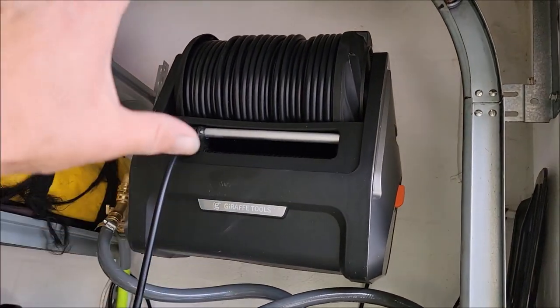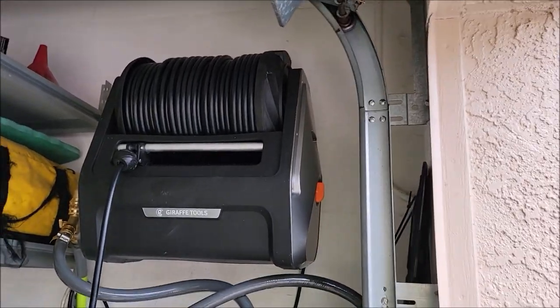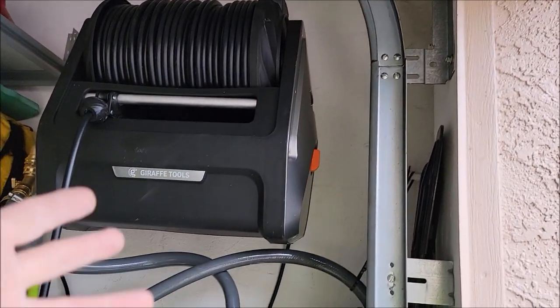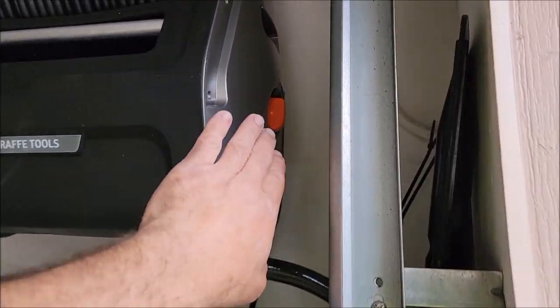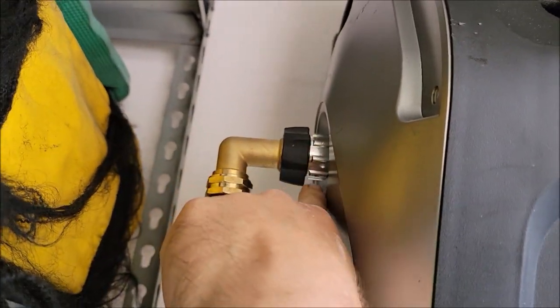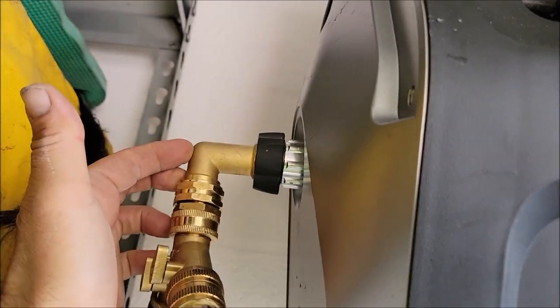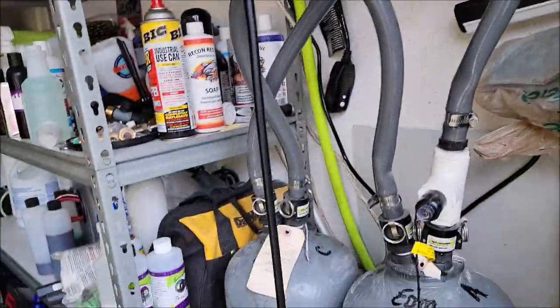The Giraffe Tools Grand Falls pressure washer is pretty nice. It has a hundred feet of hose. It's a small compact unit that's wall mount. The on/off switch is right here. The water inlet is here. I did add this elbow, all of these fittings, the splitters, all of that.